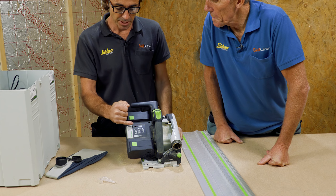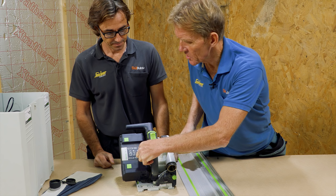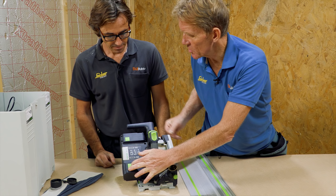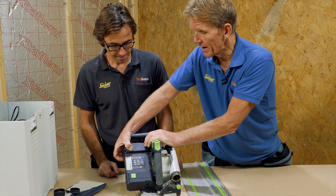These batteries - you've got these on your other Festool tools. It's the same battery as on the drill and all your other kit as well, which is quite good. They don't have a fuel gauge on them though, so you can't tell how much charge remains.